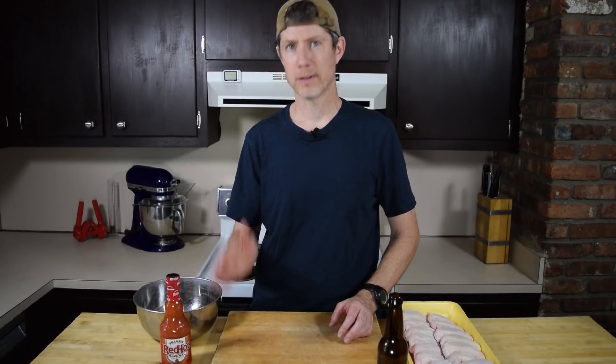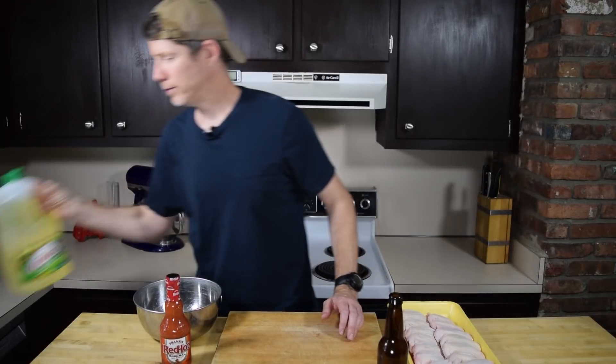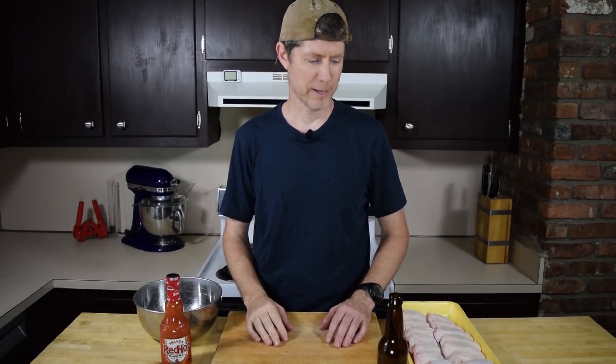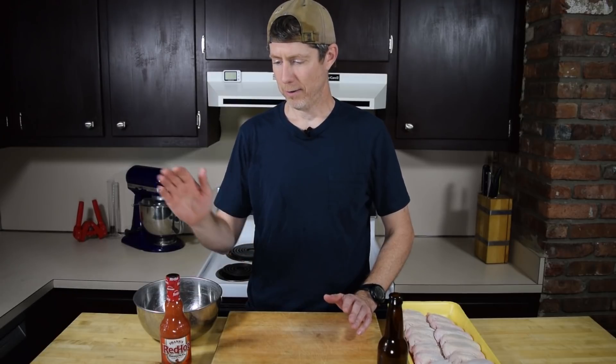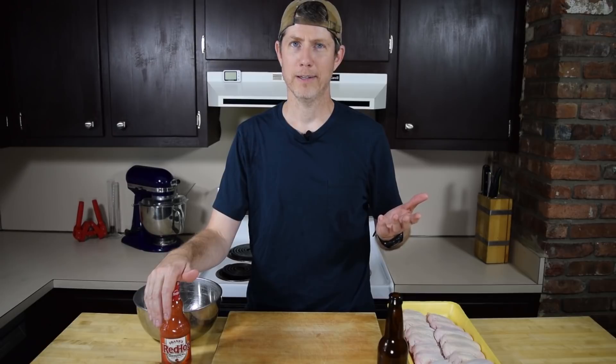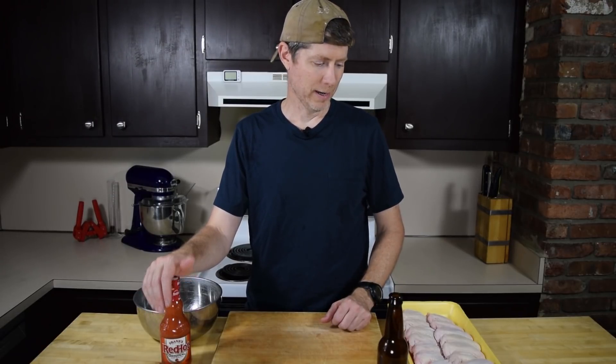All it is: wings, butter, Frank's, a little bit of oil. No sriracha, no honey, no sesame seeds — just those things. Don't call them buffalo wings if you're putting anything else in there. It's got to be Frank's. They don't pay me any money, it's just what's right. I've got to plug it.